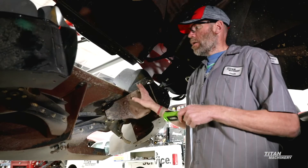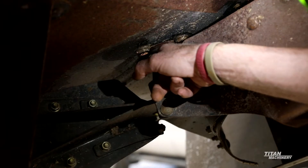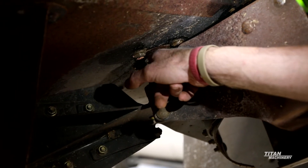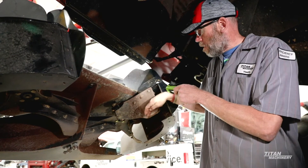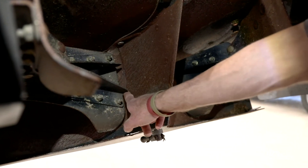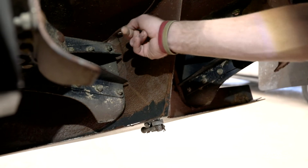Back here on the spreaders, look at your hydraulic motors and make sure you don't have seals leaking on either one of them. Check your spreader paddles to make sure they aren't starting to break off at the bottom. Also check your whale's tail — make sure it isn't starting to crack out.